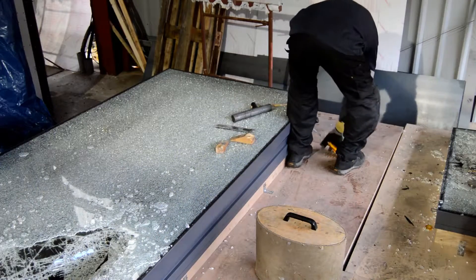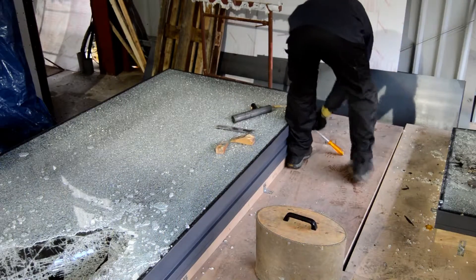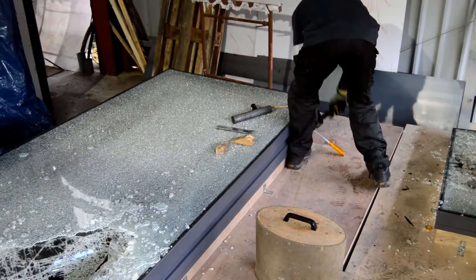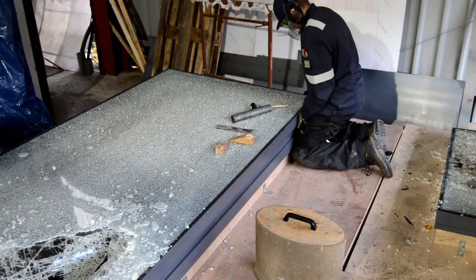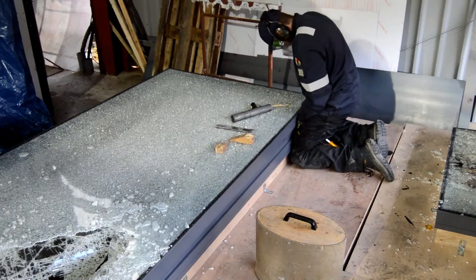You'll see at this point he's attacking the front edge, the hinges at the back, and we'll be trying to find where the weak spots are. So he's gone to a corner for the first test.